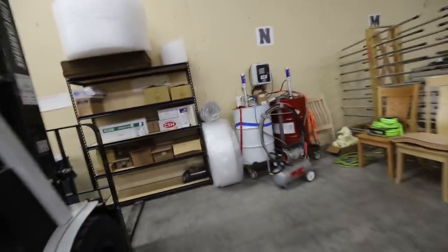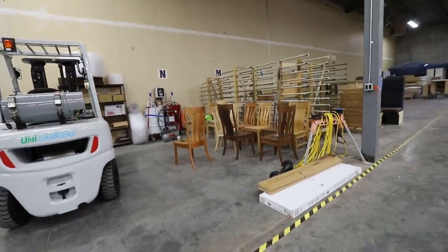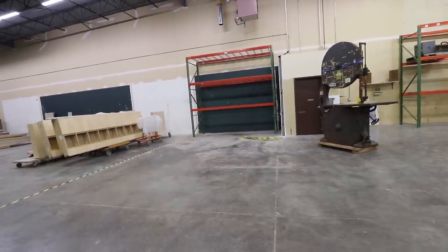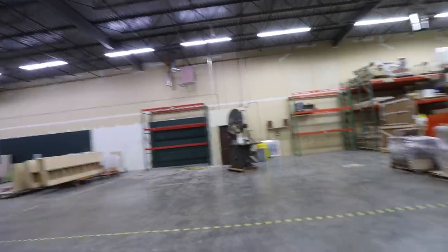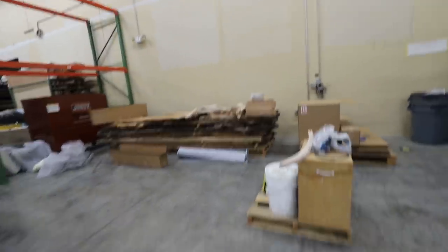I think I've got a little bit of time left today, so I'm going to move my sea of chairs over there and stick them underneath the rack just to get them out of the way. And I'm also going to take this pallet of wood and put it on top of that tall rack just to get it up and out of the way. That's the plan for the next few minutes here.